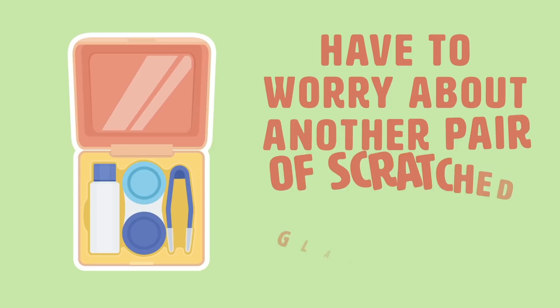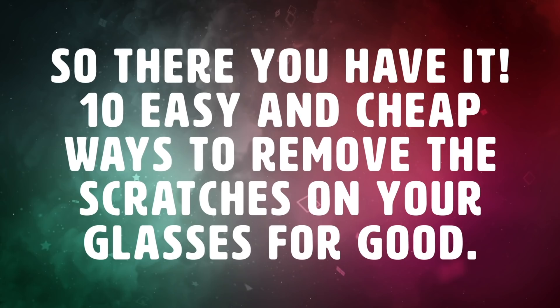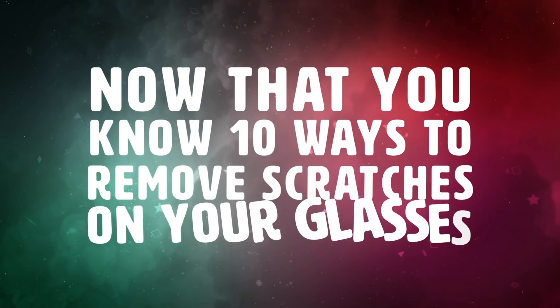So there you have it — 10 easy and cheap ways to remove the scratches on your glasses for good. And now that you know the 10 ways to remove scratches on your glasses, here are some tips and tricks on how to make sure you take care of your glasses.